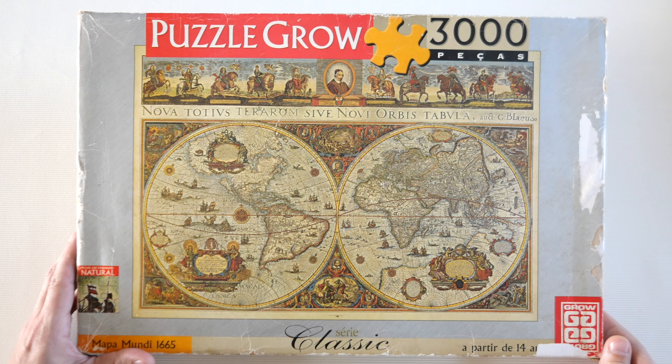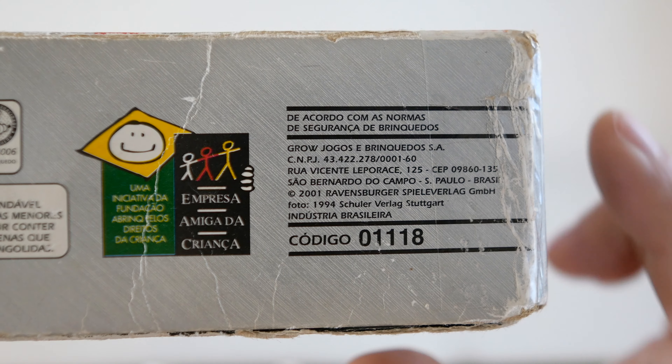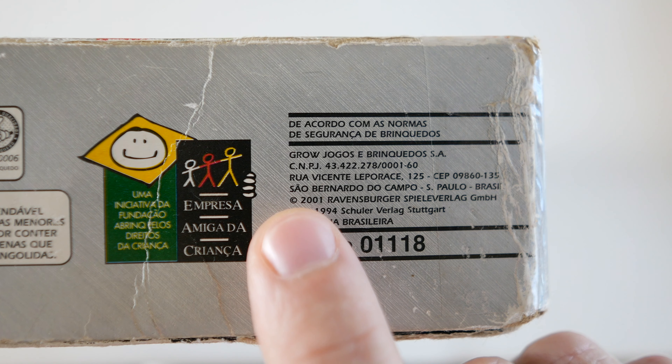You heard it right. I have started my very first 3000-piece jigsaw puzzle and this one is the Mappamundi 1665 by Puzzle Grow in collaboration with Ravensburger. The year is 2001 and it is the very first puzzle that I ever bought with my own money, some 20-something years ago.